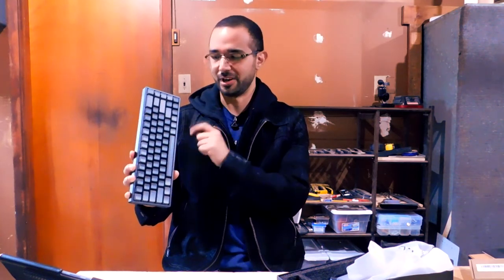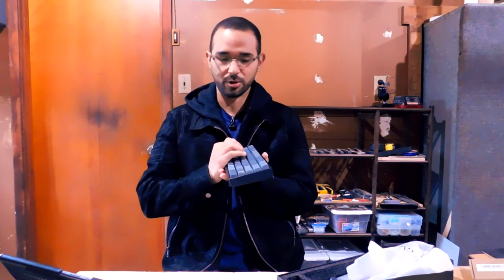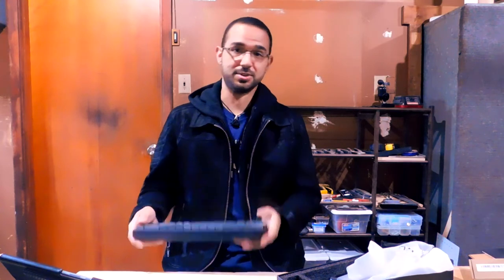My final conclusions — I cannot recommend this keyboard. The reason is that it seems to target too many consumers, and by doing that it prevents itself from being suitable for any of them. It's not a good keyboard for a typist because it doesn't have an Alt Gr key, doesn't have a delete key, and is very uncomfortable to type on out of the box.